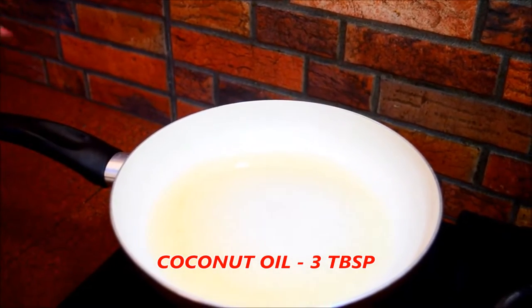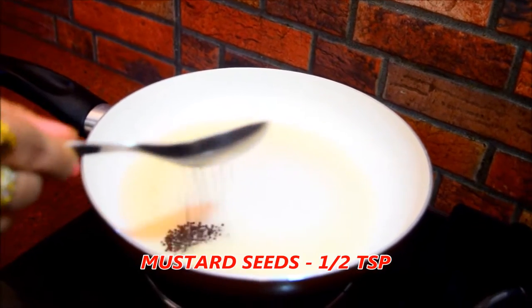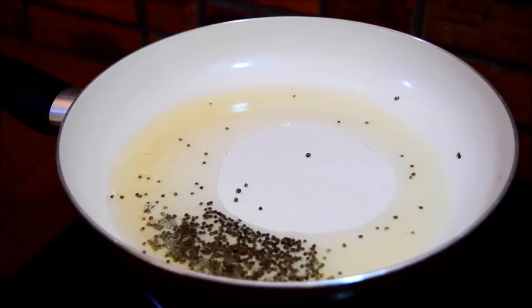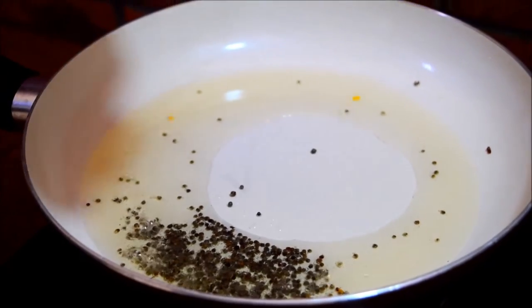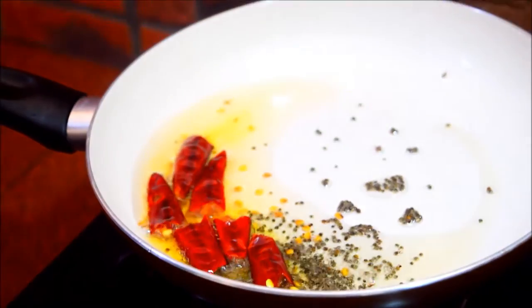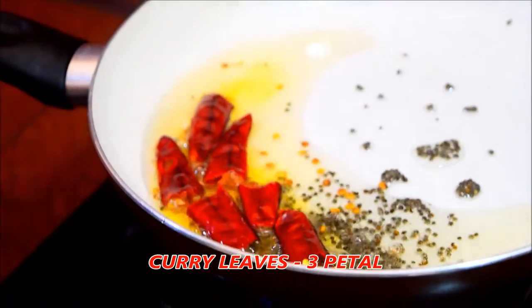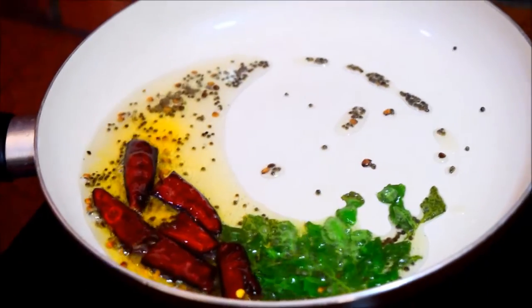I put 3 tbsp in the pan. Then we add 10 tsp of salt. After we add 3 tsp of salt and 3 tsp of salt.